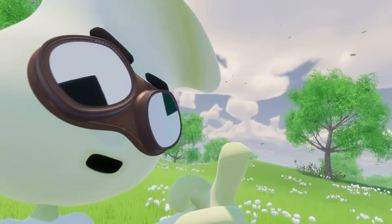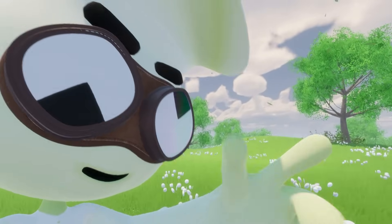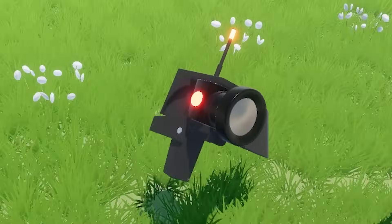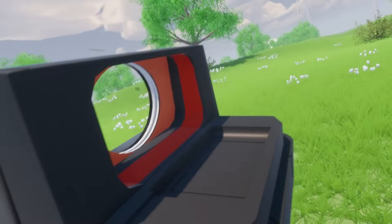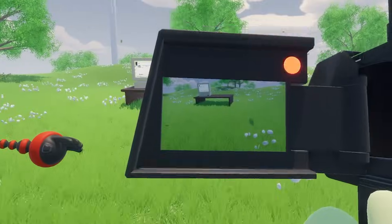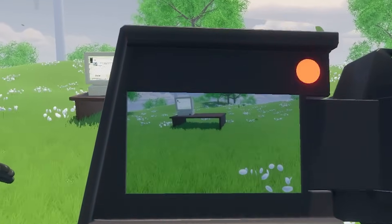I call this mode handheld mode. When activating it, his head will detach, come to me, and deliver his inner core, which will transform into this little camcorder. When in handheld mode, I can film from my own perspective. It's got this little viewfinder on the back so that I too can see from my own perspective.